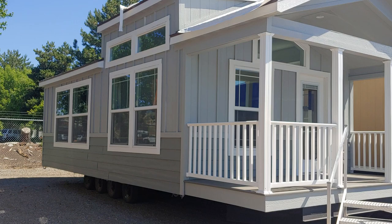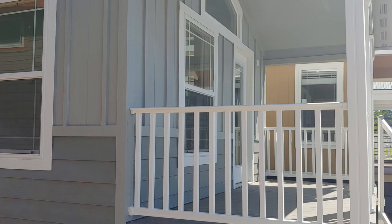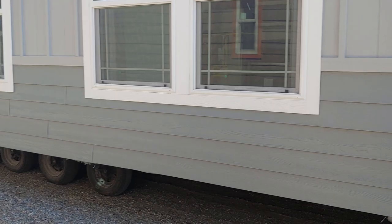Coming around and taking a look at the porch, we do vinyl handrails and composite decking on the outside — that's a standard feature here at Champion Athens. We also do these really big windows.